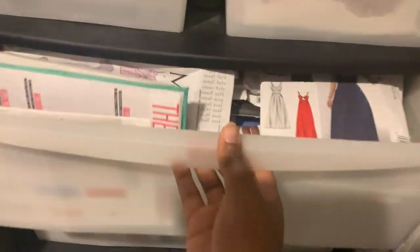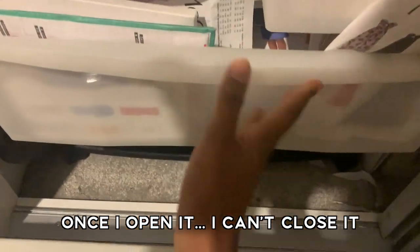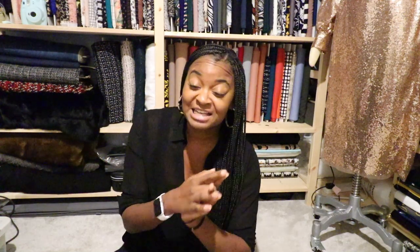I can choose and find a pattern pretty quickly without having to pull loads of patterns out, and it's easy to store. I currently have a storage system — one of those plastic rolly drawer things — and that's filled up so quickly. I need a way of storing my patterns that's easy and quick to select. I did a little bit of research on YouTube and online, and I found that the way Mimi G stores her patterns is actually a really, really good way. I think that is what we are going to do. If you haven't watched her video, I will link it below, but if you want a quick recap, this is what you need to do.